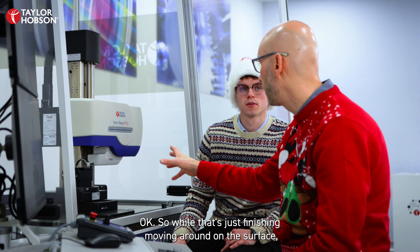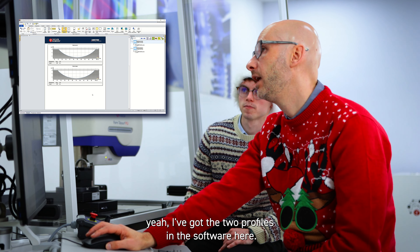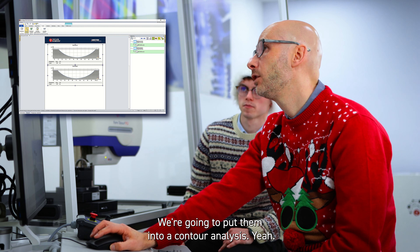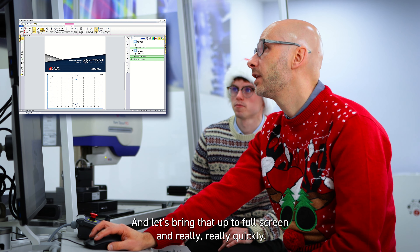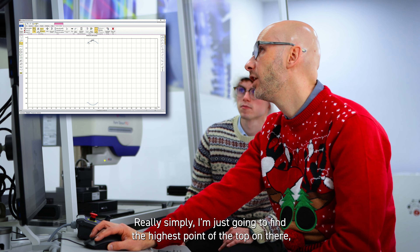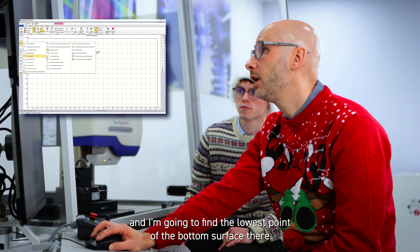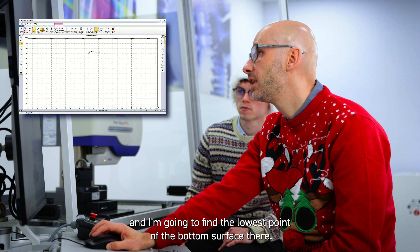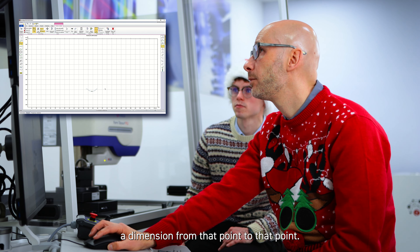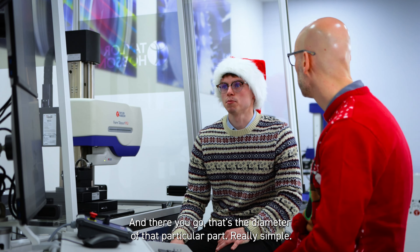While that's just finishing moving around on the surface, I've got the two profiles in the software. I'm going to highlight those two and put them into a contour analysis — bring that up to full screen. Really simply, I'm going to find the highest point of the top profile and the lowest point of the bottom surface, and all I'm going to ask for is a dimension from that point to that point. And there you go — that's the diameter of that particular part. Really simple.